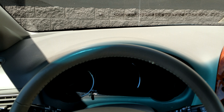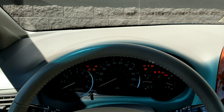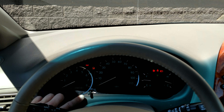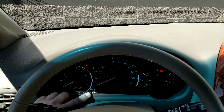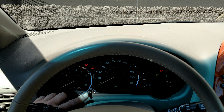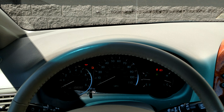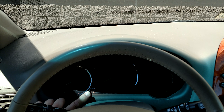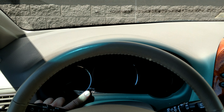Turn the key two times, push the trip button until it says ODO, turn off the car, hold the button down, and turn it two times.